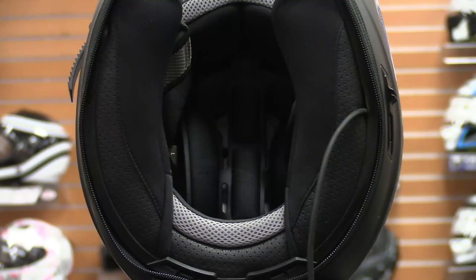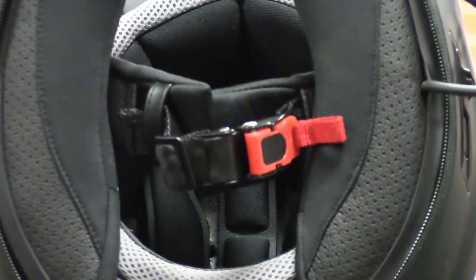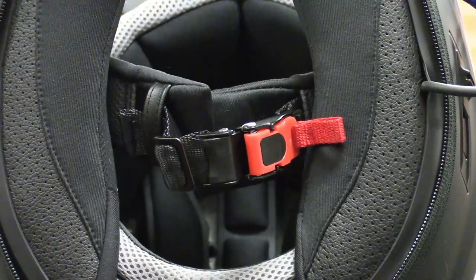After extensive use, or if the liner components need replacement, both the crown liner and cheek pads are easily removable so that you can wash them or install new ones. For a safe and secure fitment, the helmet is outfitted with a micro-lock ratcheting chin strap. Simply pulling on the red lock tab allows you to easily loosen or completely remove the chin strap.